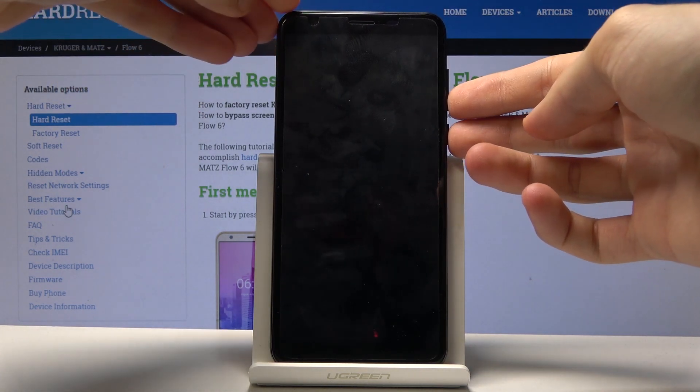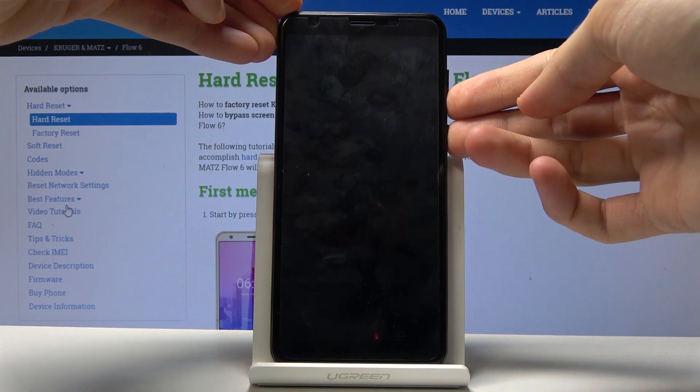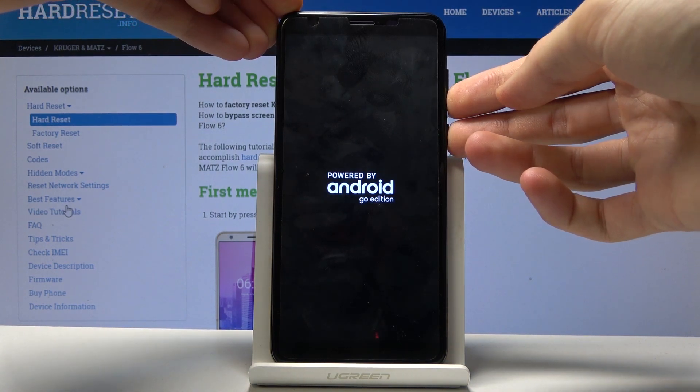So power and volume down — both held at the same time. And once you see the logo you can let go.